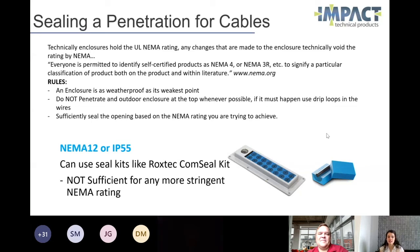You also want to sufficiently seal whatever opening you've created based on the NEMA rating that you're trying to achieve. So if you're trying to achieve a NEMA 4 rating, you need to make sure that it's completely sealed to moisture and dust.